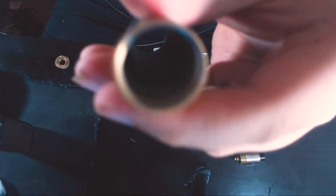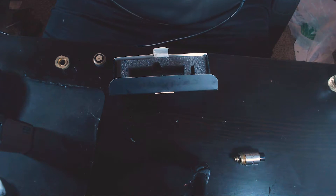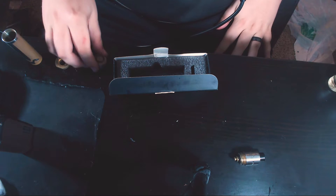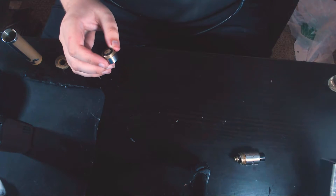Inside the tube — there's no delrin sleeve or insulating sleeve in there, in case you were wondering.